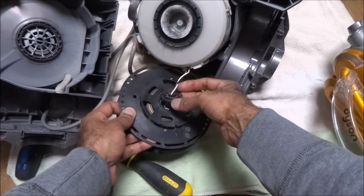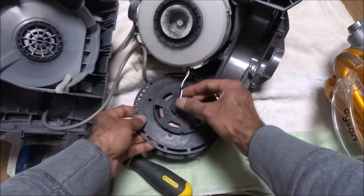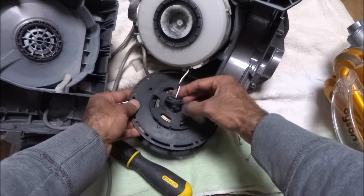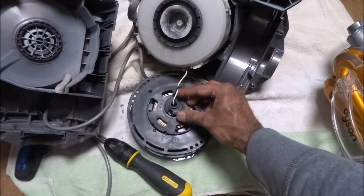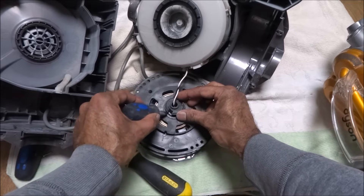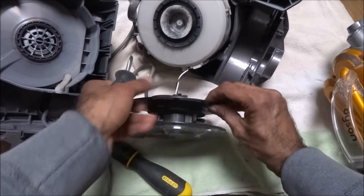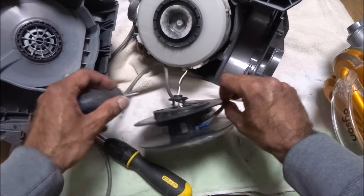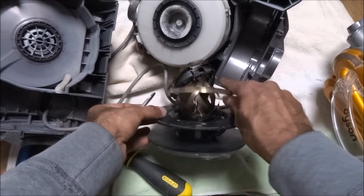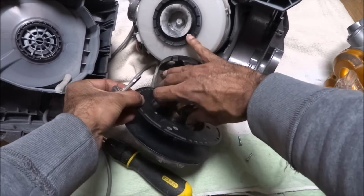So what I've done so far — there's this little clip holding in, covering the top cable. I've got a small flat head screwdriver and literally just popped it off. And then at the sides here, there's little clips, and if you push them in and you work your way around, this all comes out. You just got to be careful when you take it out.